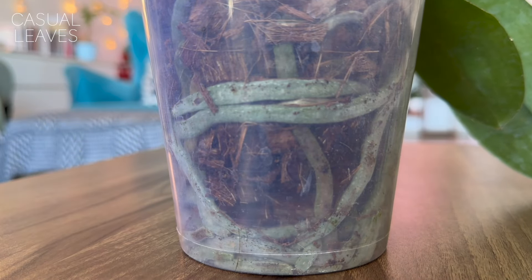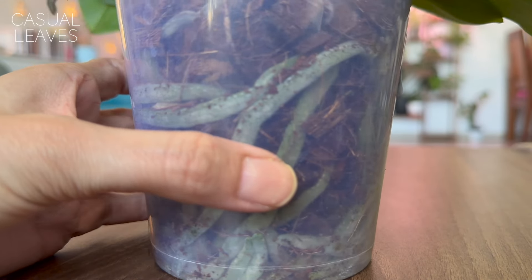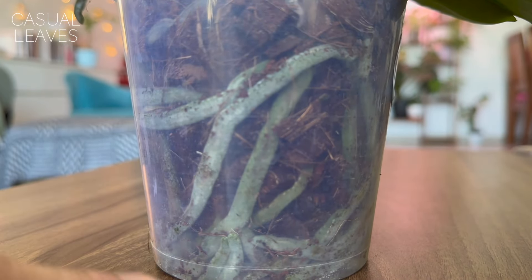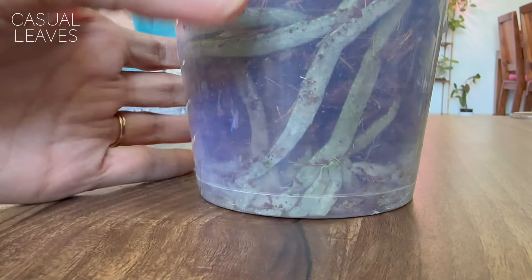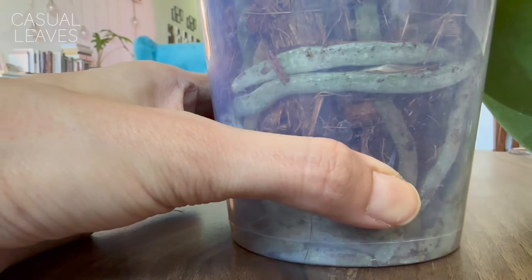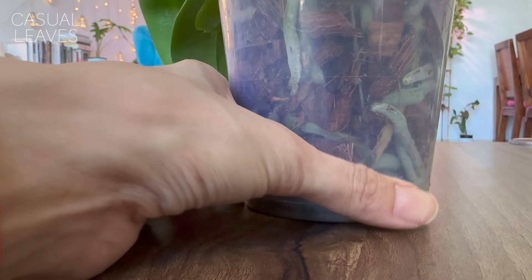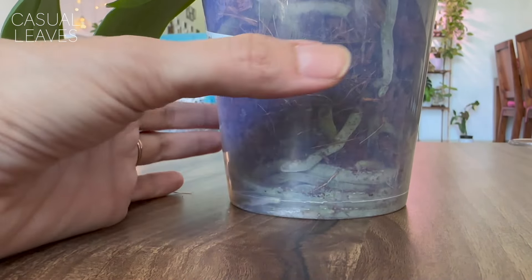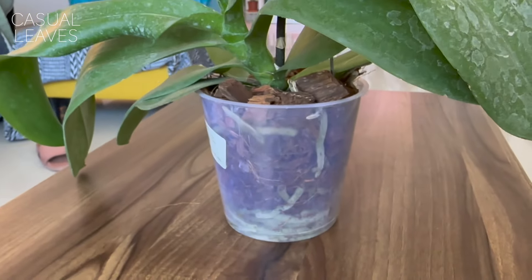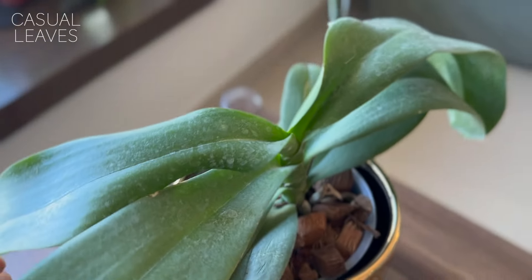Another way to know if your orchid needs watering yet is to check for condensation inside the pot. If you see water droplets there, it means there's still moisture and the plant doesn't need water yet. I would say water approximately every five to six days, but it also depends on where you keep the planter — if there's a lot of wind draft, the roots may dry out sooner.